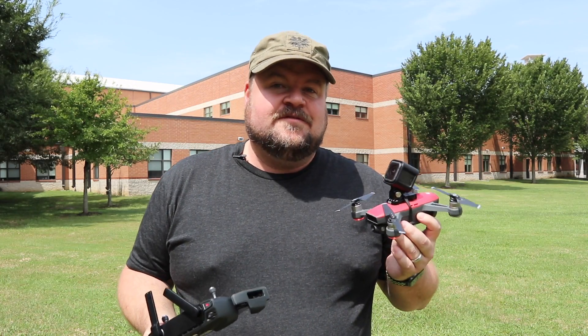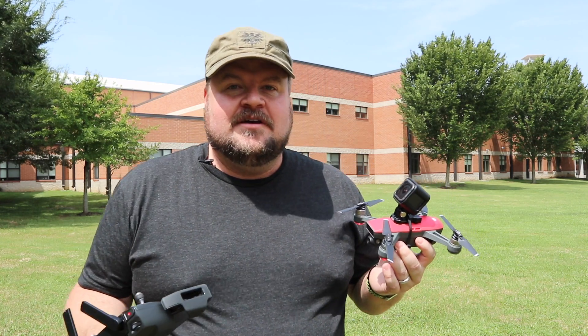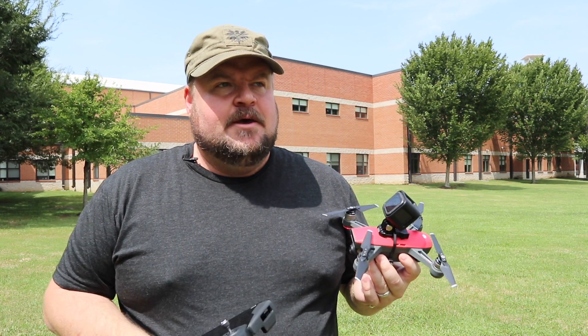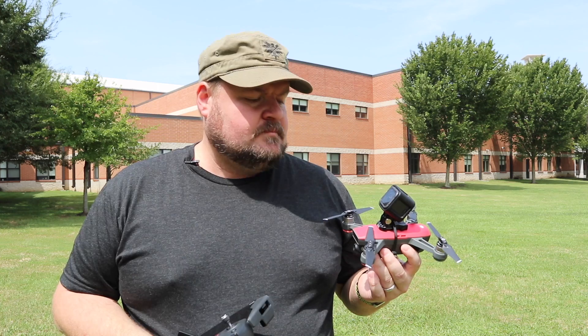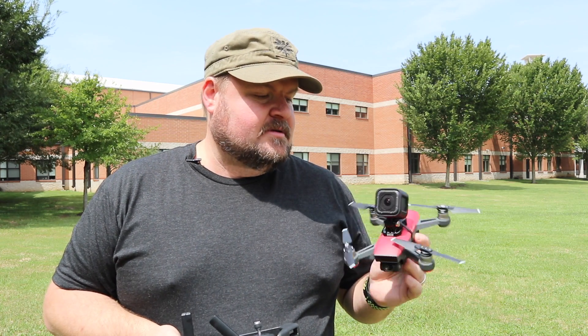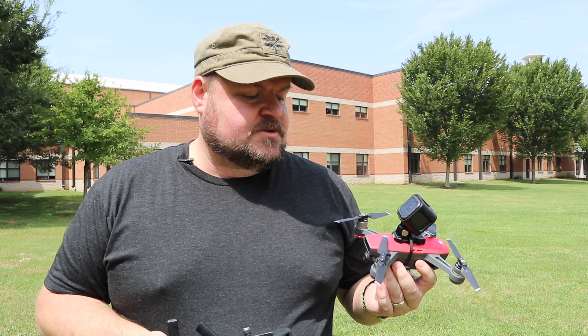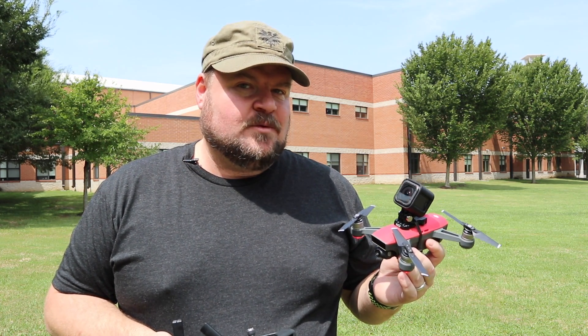The first flight was good because it got off my hand, but one of the problems is that because my camera's on top it's not getting a GPS signal. So I'm gonna move my camera over a little bit and we're gonna try this again.